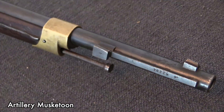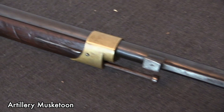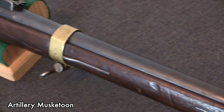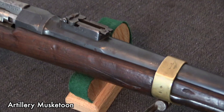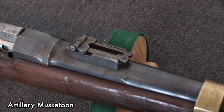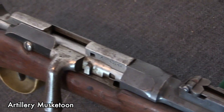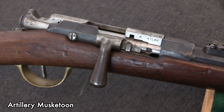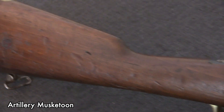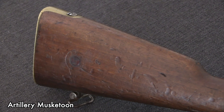The French Army adopted this, but the French Navy interestingly did not. The Navy retained the Chassepot and then made some other changes — they adopted something different, and we'll talk about that in an entirely separate video. But production of the Gras would far exceed production of the Chassepot. By 1884 they had made about 3.5 million of these Gras long rifles for the infantry.